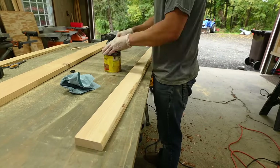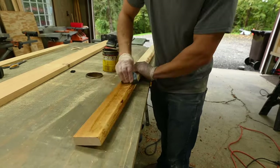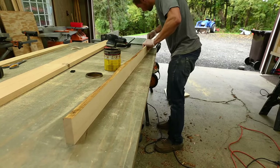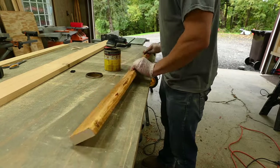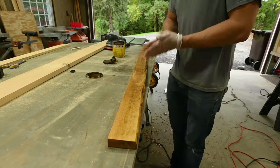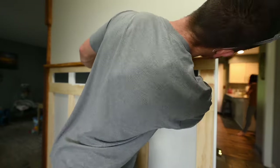I ripped and cut it down to size, threw a coat of stain on it, then adhesived and nailed it to the top of the plywood part — just to give it a little added wooden touch.